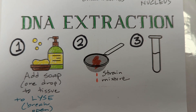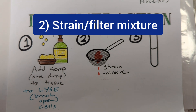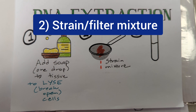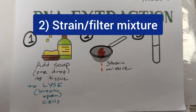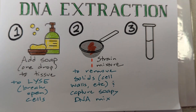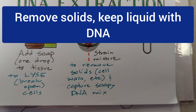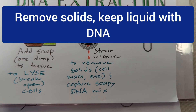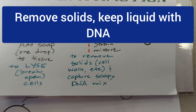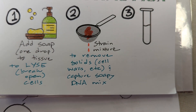The next step will be to pour the mixture through a strainer, cheesecloth, or something like a coffee filter. It's going to collect all of the solids in the strainer and let the liquid go through. The purpose of this step is to get those solids out — everything caught in the filter gets thrown away — and in a little beaker we're going to capture our soapy DNA mix. It'll be red, a little soapy, and somewhere in there is the DNA that we want.